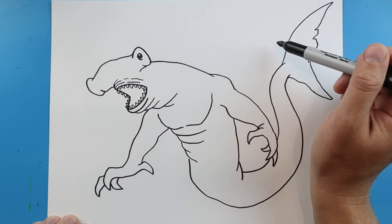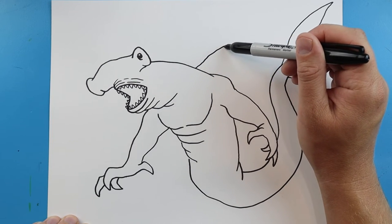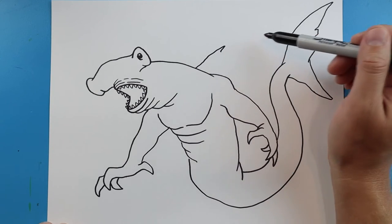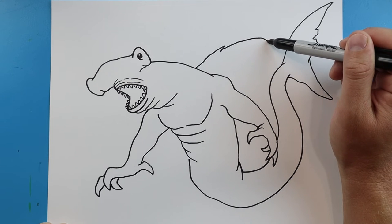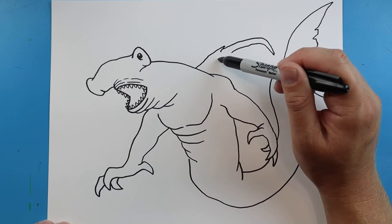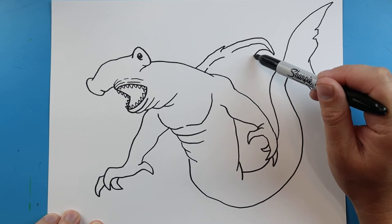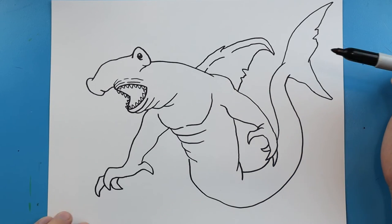Now right back here we want to make the big shark fin. So I'm going to go ahead and make a big line that's going to come up and then down just a little bit, just so we can add some detail for like a little point in there. Next we're going to bring it back up and kind of curve it down, bring it over, and make some broken lines as we come back. Then we're going to bring this line down with a couple little points in it and then bring it down to here.